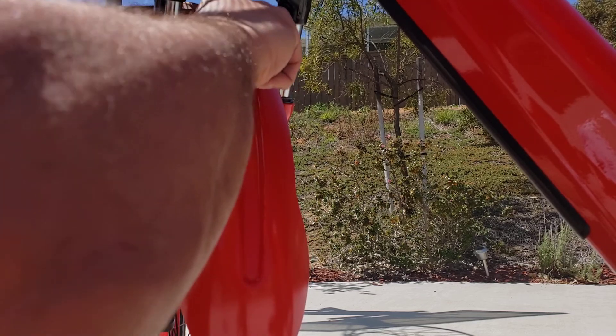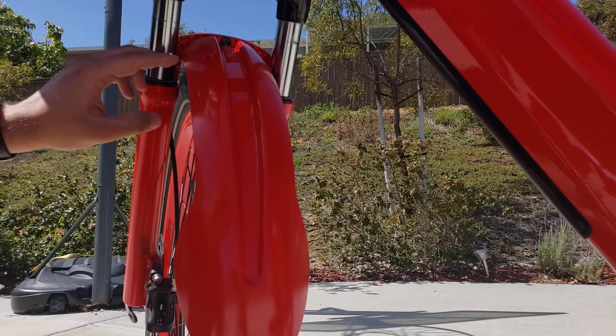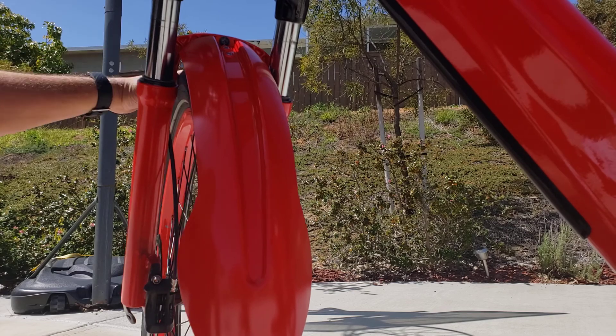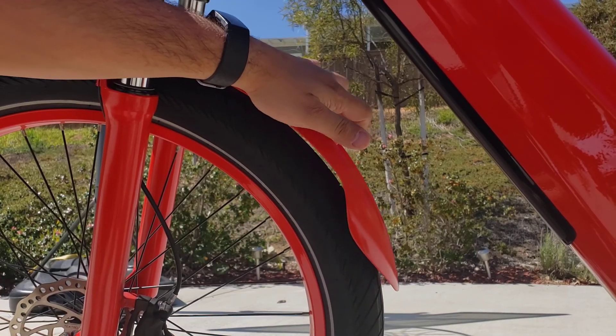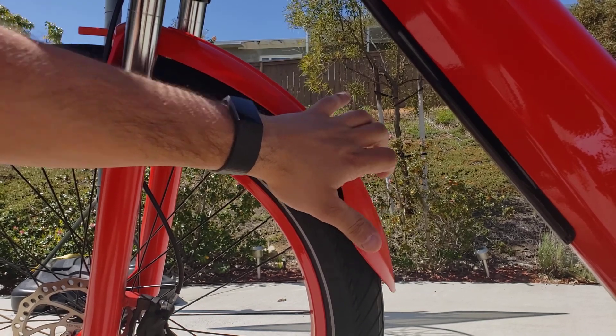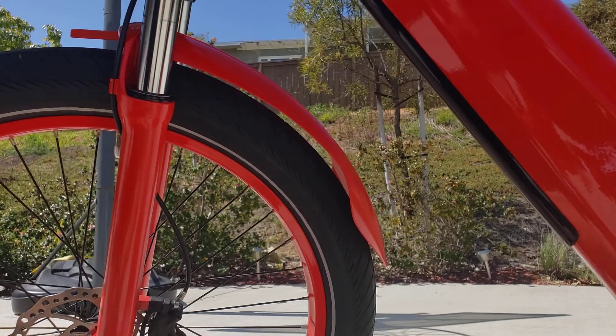Not too tight — remember this part is magnesium, so it will strip and you could damage it. That's tight enough. You'll see the fender can move a bit — I highly doubt it's ever going to touch the tire when it's bouncing around. You'd have to put a lot of pressure on it, and if it does it'll just spring right back.